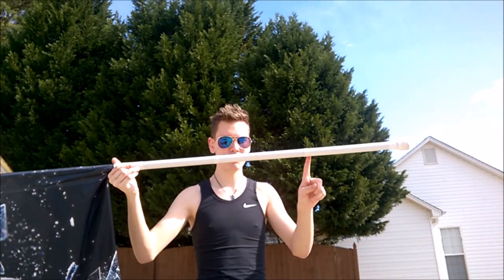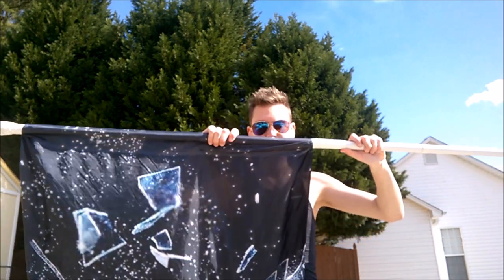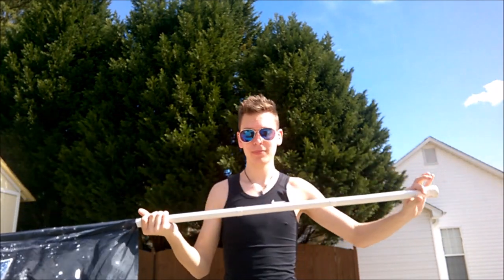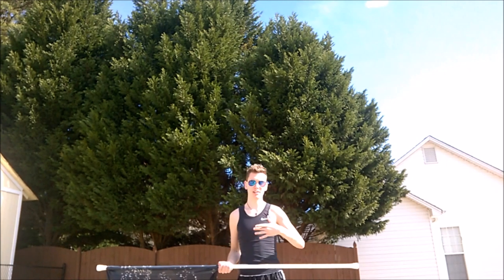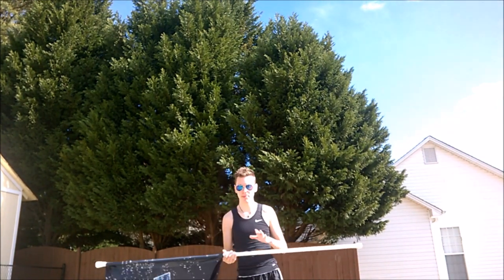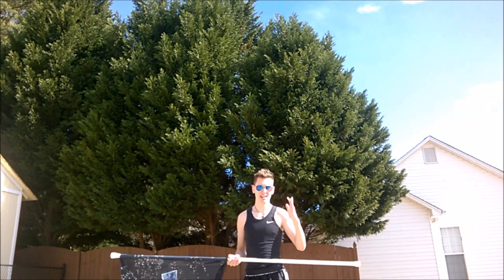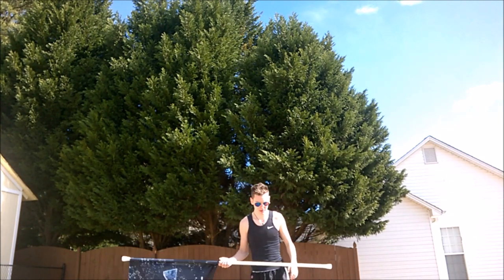The first thing I'm going to do is show you the parts of the flag: tab, top tape, bottom tape, bottom tip, top tip, silk, and pole. That's how I'll refer to these tosses and exercises, so if you need help remembering which part is which, just refer back to that and you'll know exactly what I'm talking about.